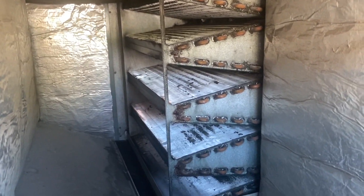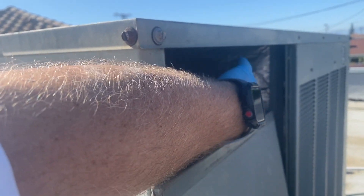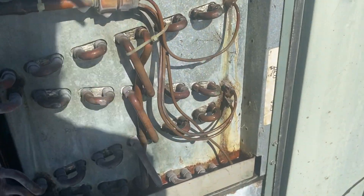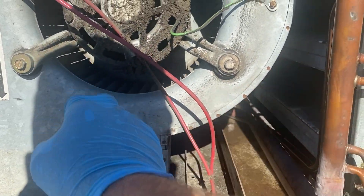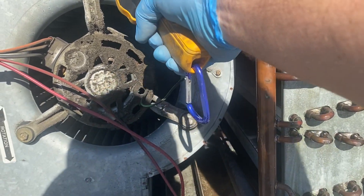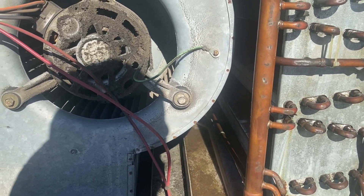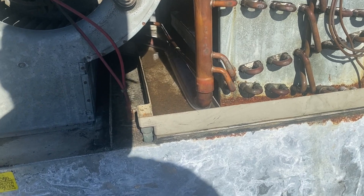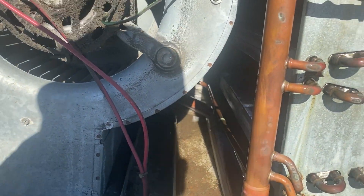The evaporator coil is nasty — not terrible, but I've seen worse. Not really feeling much air here, so we'll go to the other side to find the blower. The coil is definitely freezing up. So that's our blower motor — got the power cut — oh yeah, it barely moves. It's really hot. These things normally operate around 100 degrees. Got a little bit of ice in there — we might have a bad blower motor.